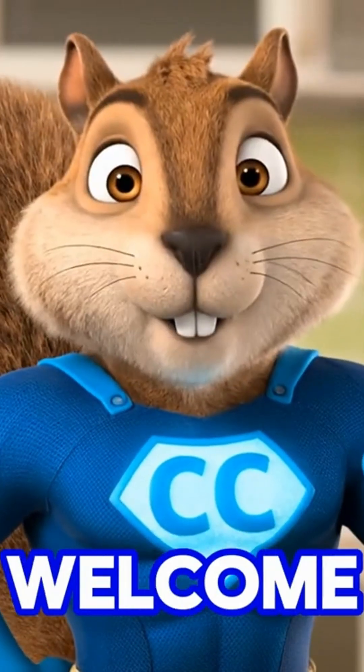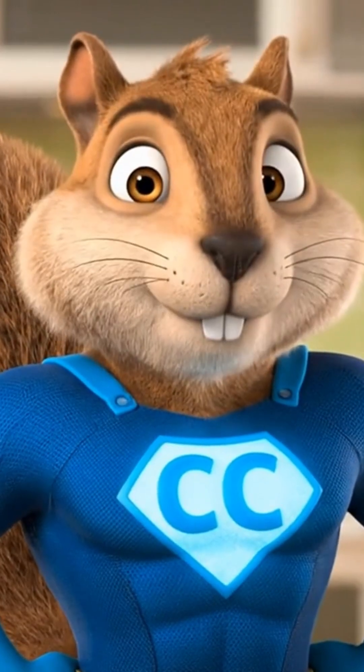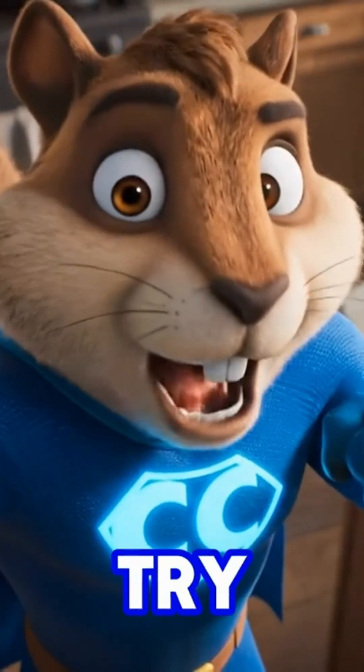Hello, everyone! Welcome back to Captain Clarity! We've got to find a way to make this work. It's not going to be easy, but we have to try.